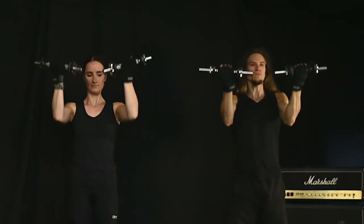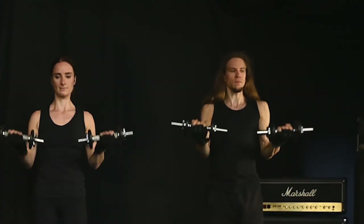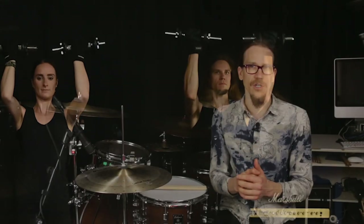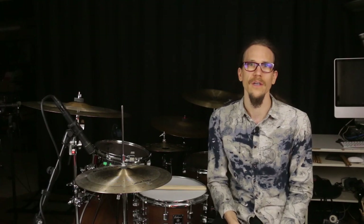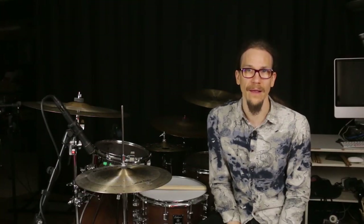By the way, strength training with dumbbells or kettlebells is also incredibly good balance training because with many exercises you have to stay in the same position the whole time, despite large and above all changing leverage. That is taken care of by your postural muscles. So in the gym or in your home workout, you are also training for your instrument. And contrary to widespread belief that strength training is something rough, you actually train your sensitivity and the coordination between the muscles quite well.